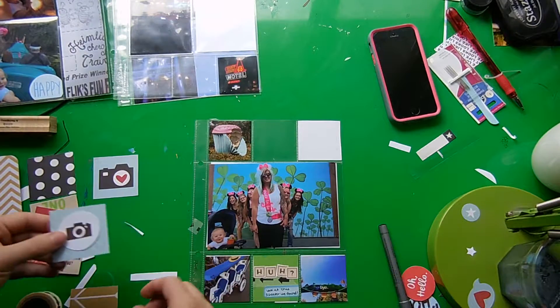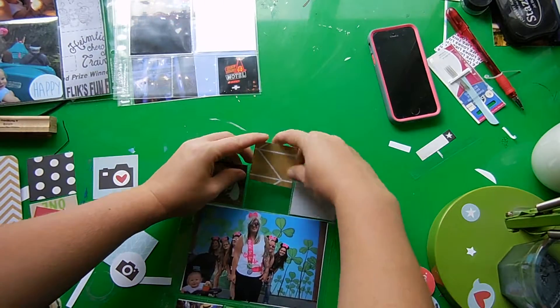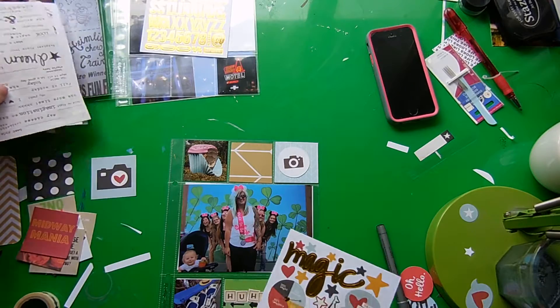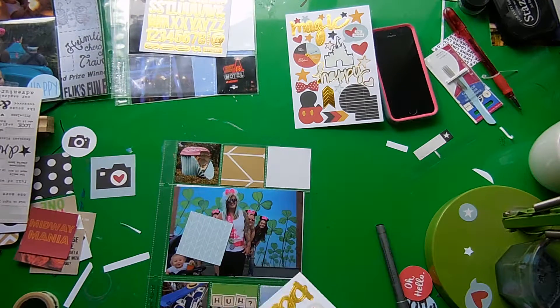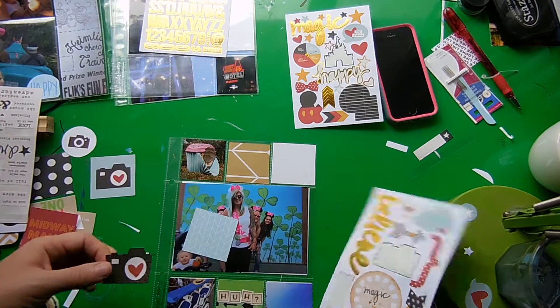Ultimately I decide to use the camera with the heart in the center that's off to the left, and this larger herringbone pattern. Then I just end up adding a couple of pieces from the bits and pieces Say Cheese Too ephemera pack. I go through the sticker sheet and a couple of different options.